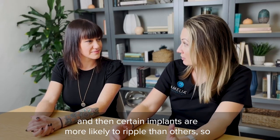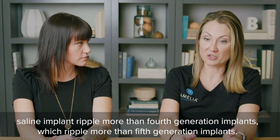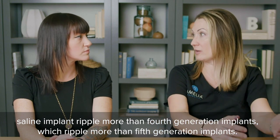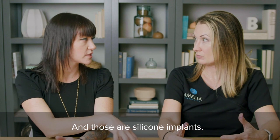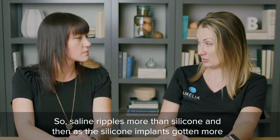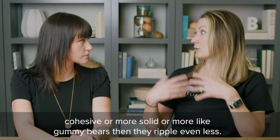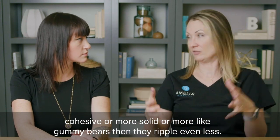Certain implants are more likely to ripple than others. Saline implants ripple more than fourth generation implants, which ripple more than fifth generation implants — and those are silicone implants. So saline in general ripples more than silicone. And as silicone implants got more cohesive, more solid, more like gummy bears, they ripple even less.